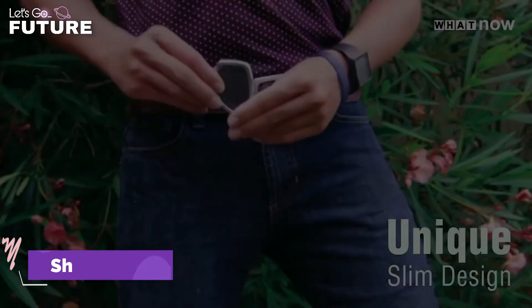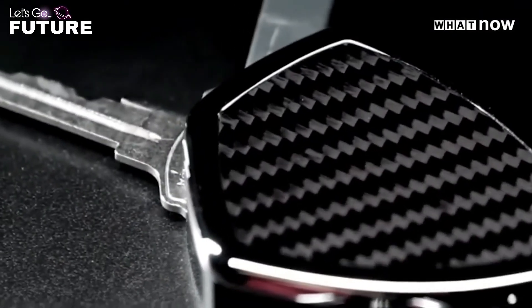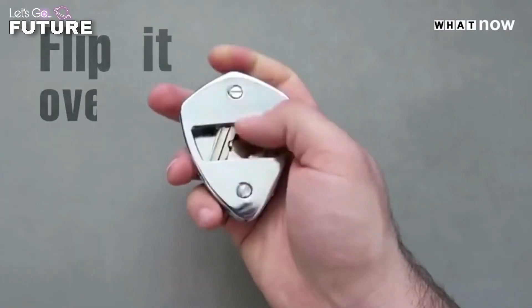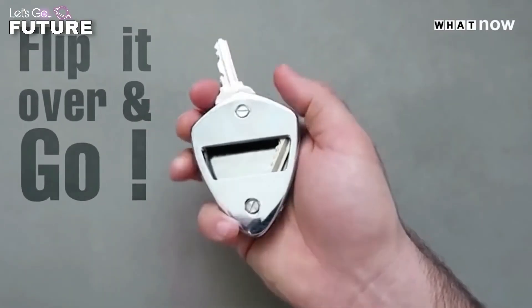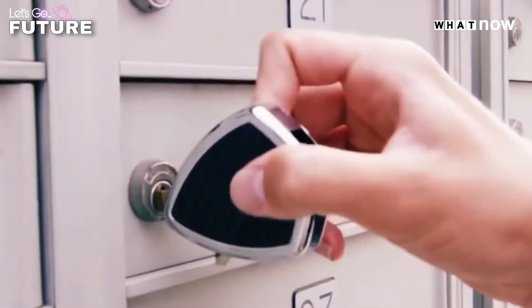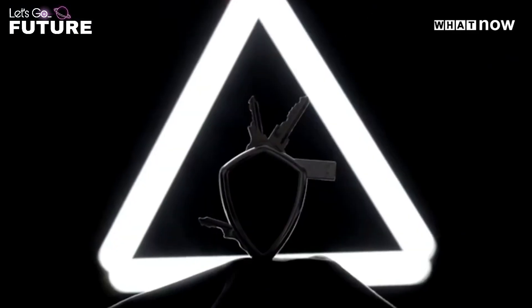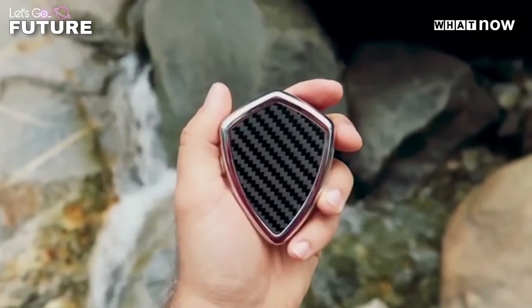Shield X is an unusual stylish gadget that is both a multi-tool and a key holder. You can fit up to 10 keys inside it — this design protects the metal from damage and keeps your keys organized. At the same time, Shield X's built-in tool can be used as a screwdriver and a box opener. Its price starts at $35.